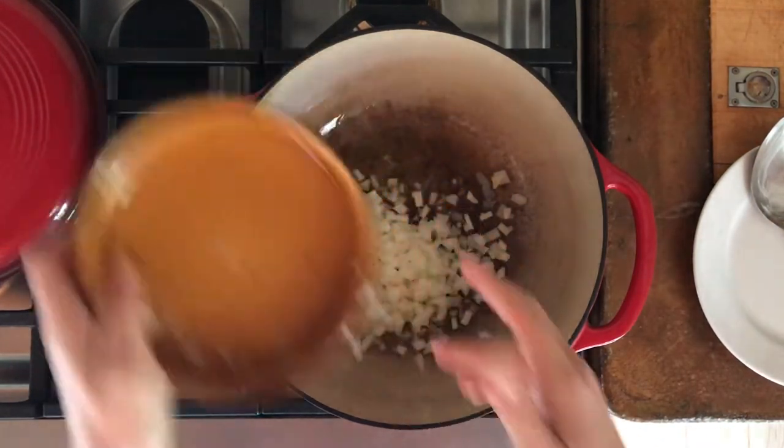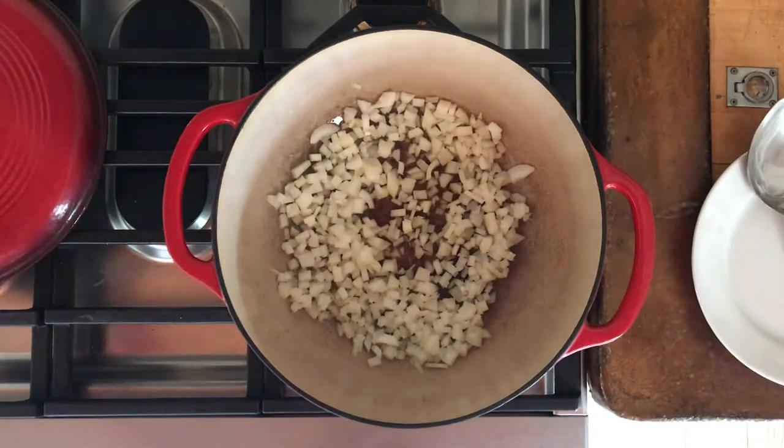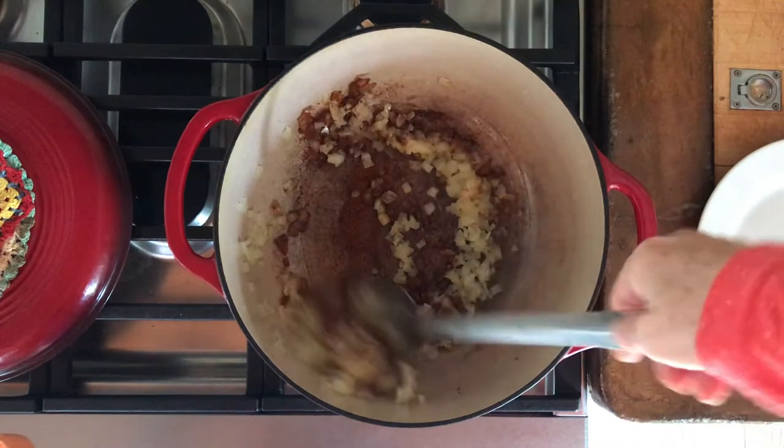Add some oil, add some onions, add salt — that helps give it flavor and helps the onions cook a little faster and break down. Cover it and cook for four to six minutes or until translucent. You don't want it burnt; you want it see-through.